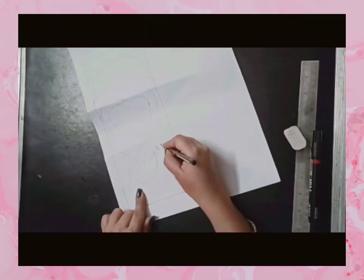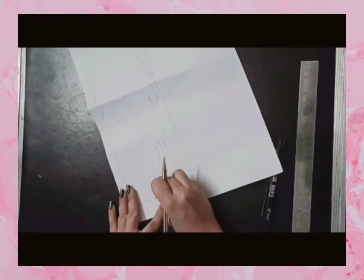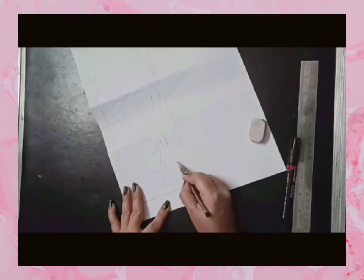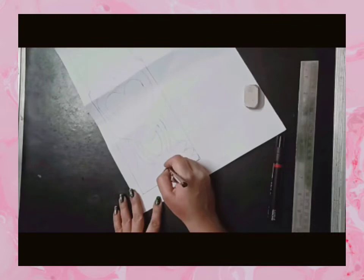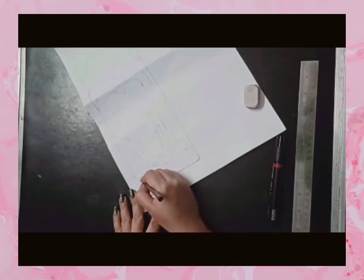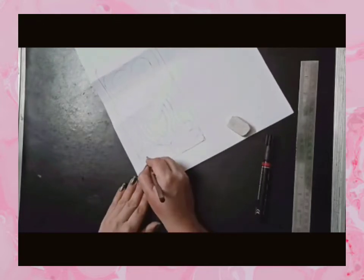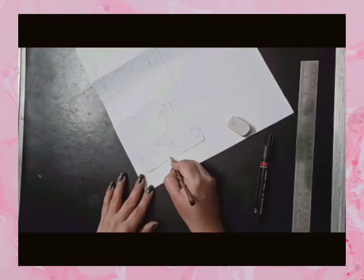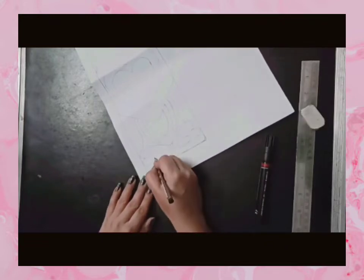Now we are going to line-draw the legs the same way on the other side. This way we are going to line-draw the other side.